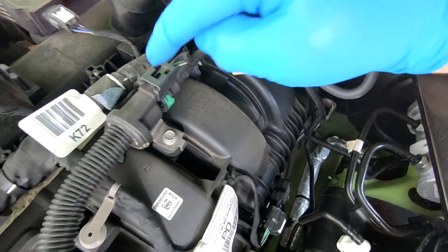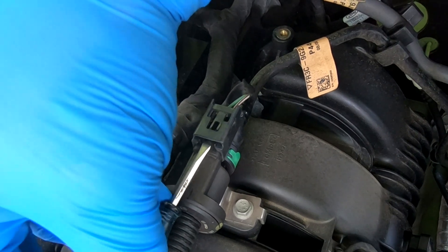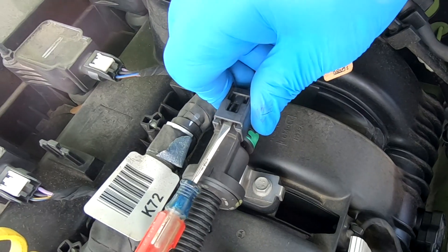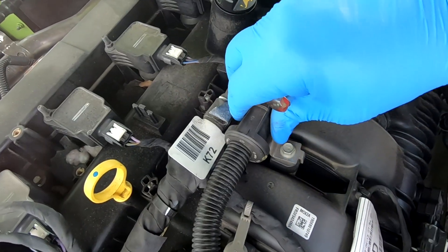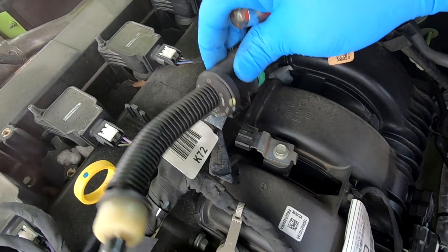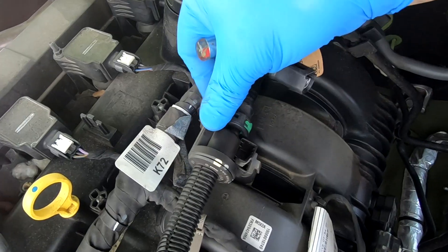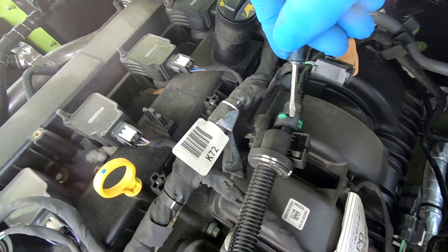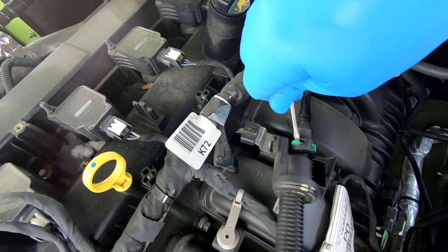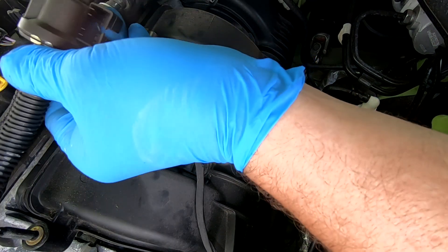On the back side of the solenoid, you've got a wire. Take a small screwdriver and stick it through here to pop up that latch, and then the terminal should come right off. Slide it off the bracket. There's one more connection to take off — this green clip here has to be popped out of its place, and then you can slide the solenoid off.